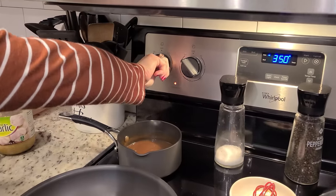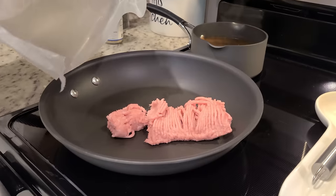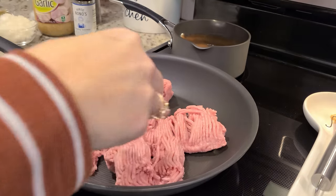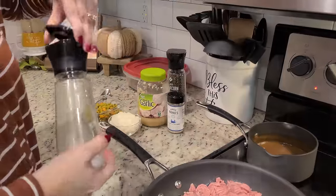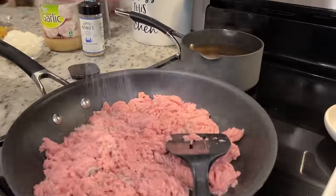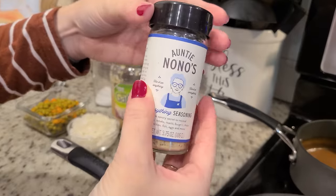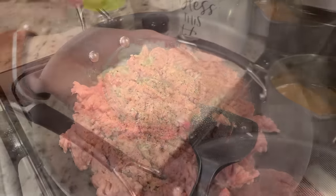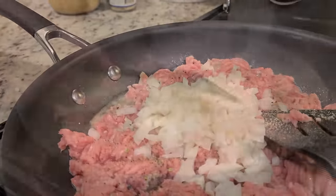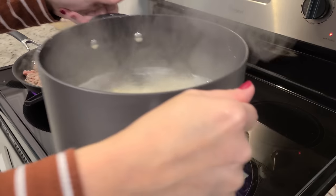Now we're going to cook up our turkey. I'm going to turn this to medium high. The recipe calls for a pound of ground turkey — this is a pound and a quarter. In my experience turkey can be pretty bland, so we're going to season this up a little bit. I'm going to add some salt and pepper, some of this seasoning blend called Anti-No-No's, and go ahead and dump our onion in. Our potatoes are done — I'm going to drain these and Stephen is going to take over the mashed potato making.